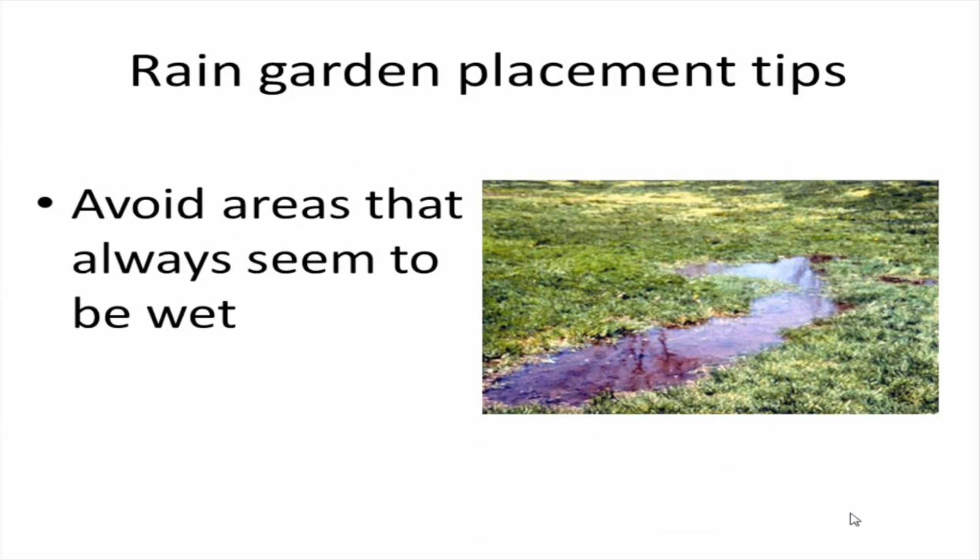Second, you want to avoid areas that always seem to be wet in your yard. This is a common misconception — many people think that a rain garden is a water garden and it should be wet all the time. That's actually not the case at all. If you put a rain garden in an area where you likely have a high water table or very tight compacted soils, the garden is not going to drain well and it will not function well in the long run.